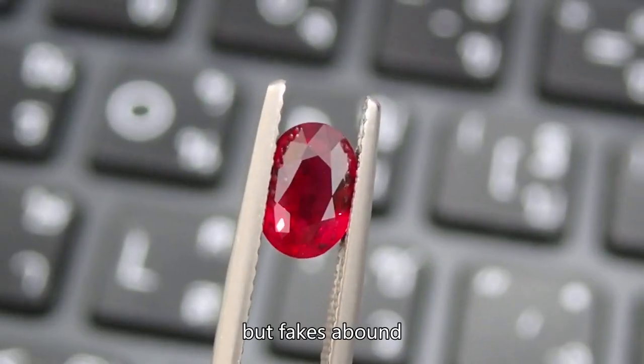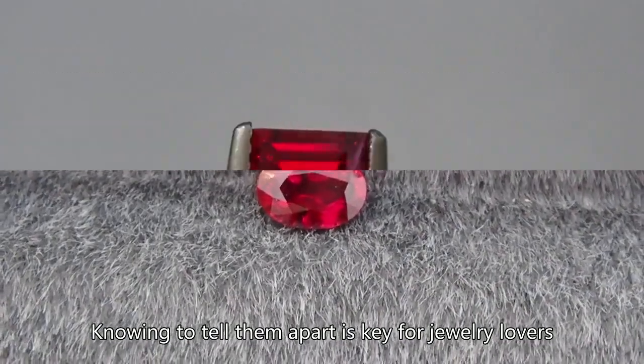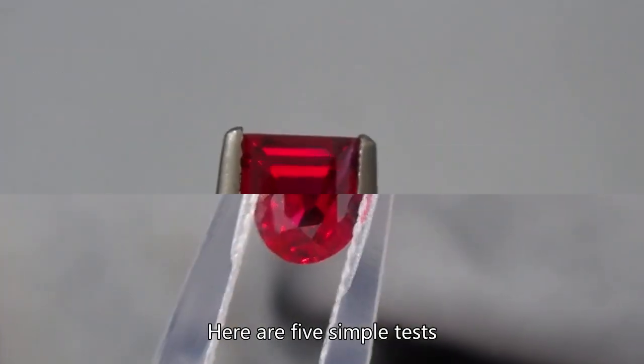Rubies are precious, but fakes abound. Knowing how to tell them apart is key for jewelry lovers. Here are five simple tests.